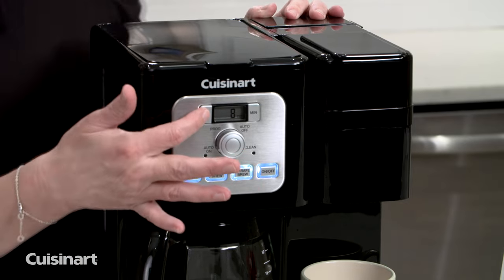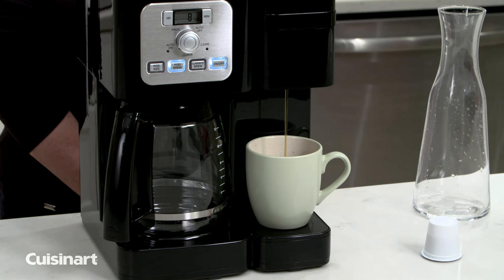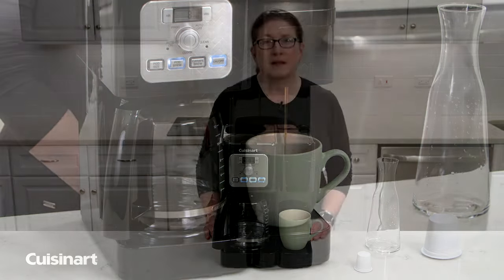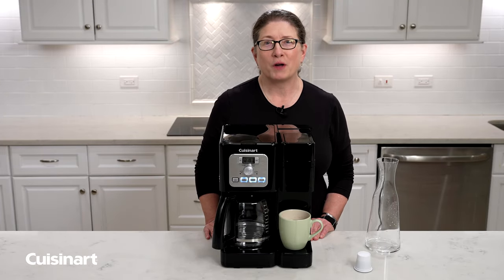So we have it on 8, and then what you're gonna do is hit brew. If you always make sure your pod brew button is lit, you'll be able to enjoy a great cup of coffee.